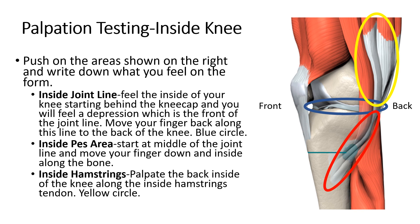Once you've found that, you can follow that depression all the way back, which is going to be the joint line where the two bones meet. You want to see if that's tender, both in the front, the middle, and the back part of the inside of the joint line. Then you're going to go to the inside PEZ area. The inside joint line area is shown in blue, and the inside PEZ area is shown in red. So you're going to go down from the back part of the joint line towards the front — that's what's called the PEZ anserina.